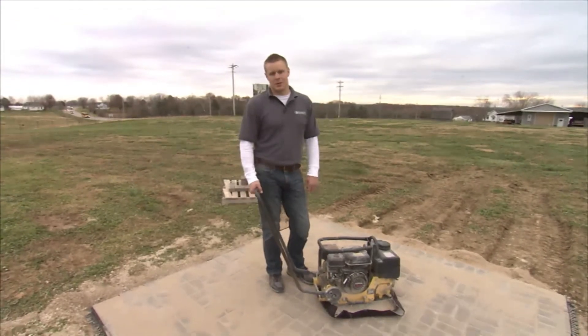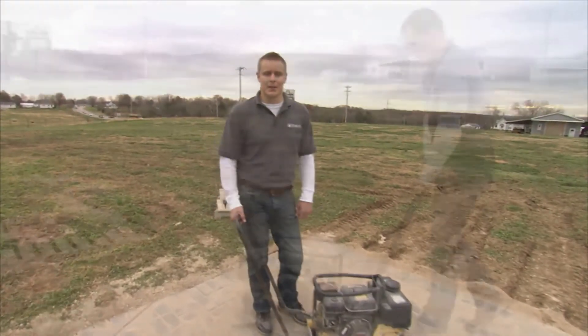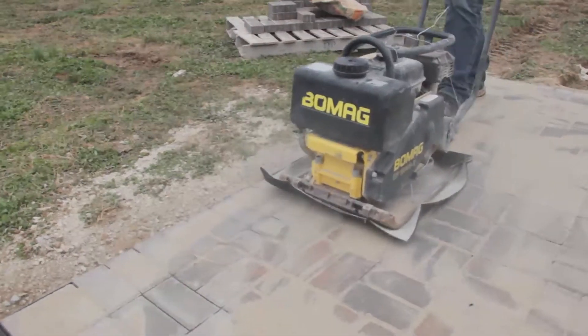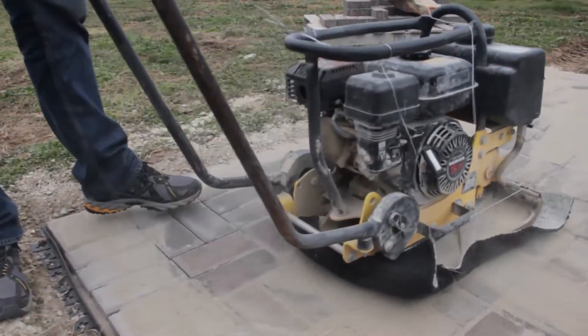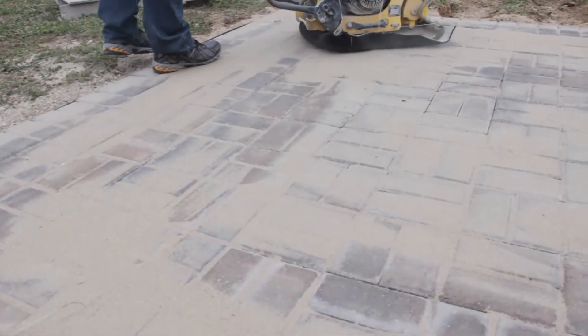The next step is to vibrate the sand in the joints. We want to make sure we have a nice tight compaction to avoid any air pockets in the joints, which would cause some instability down the road. You can rent a compactor at your local rental store. You'll need to cover the base of the compactor with a square of rubber or carpet to prevent scratching the surface.